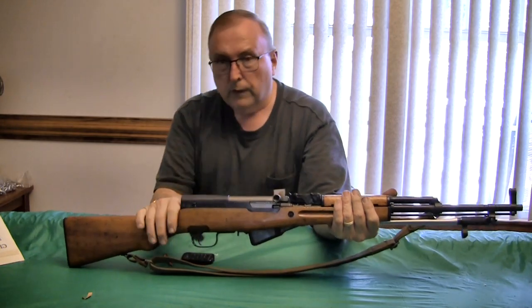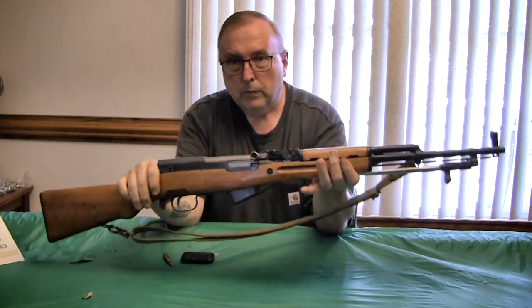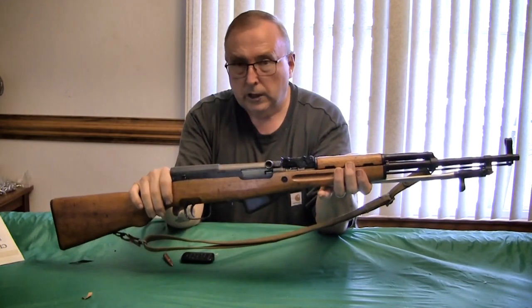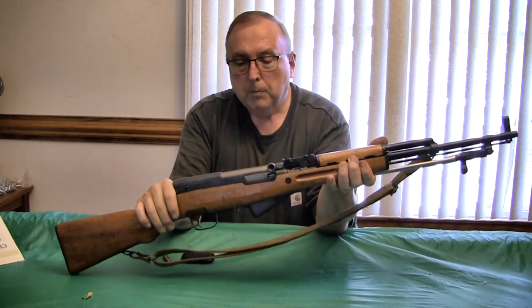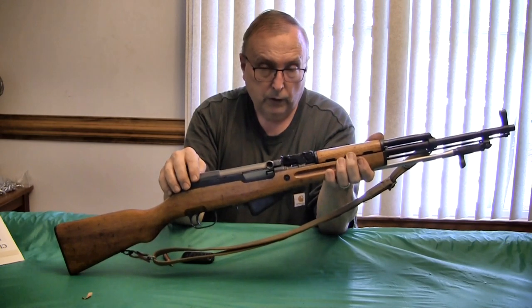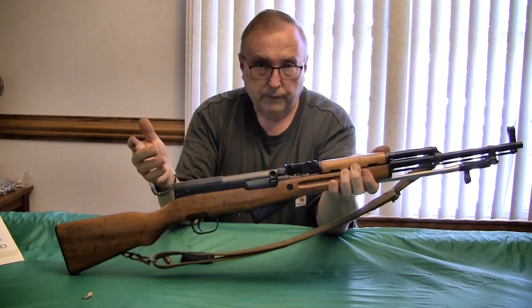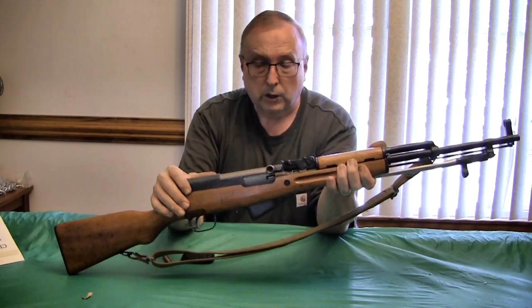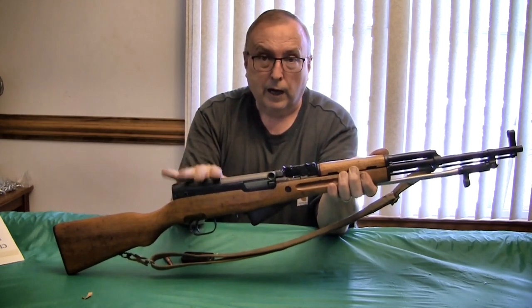First, yes, this is an older design from the late 40s right after World War II. The Russians designed this weapon and it was copied by several communist satellite countries — China being one of them. Yugoslavia has something a little different. This weapon is still used as a ceremonial gun in Russia and several other former communist bloc countries, with chrome-plated versions carried by honor guards.